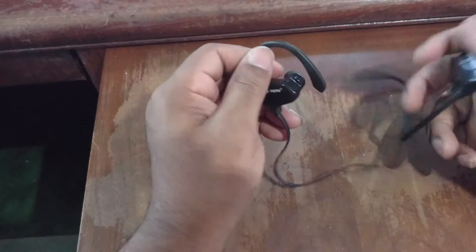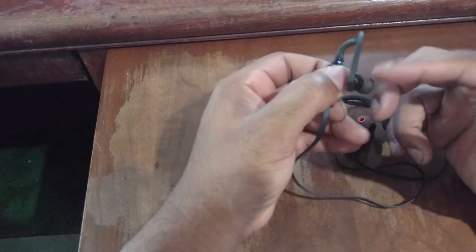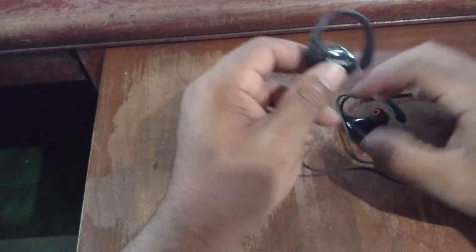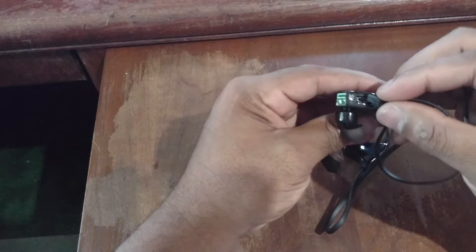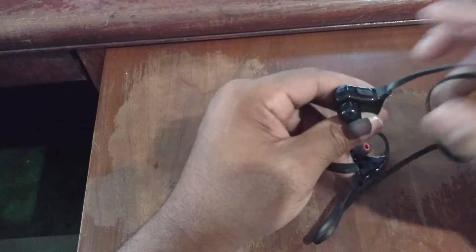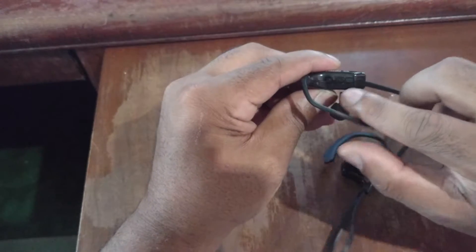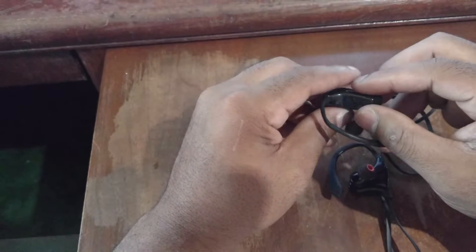Now for the main star of the show — the headphones themselves. First impression: I like these. They've got a nice grippy material on the earbuds to stop them from sliding out, and a plastic ear clip to stop them from moving. The charging port is right here with a little cover that clips in flush. The main earbud has all your controls: volume up, volume down, and a play/pause slash power button, all with multi-functions that we'll cover in the full review.